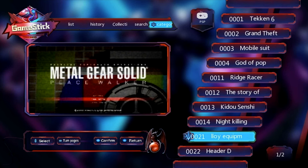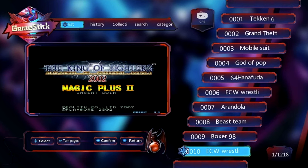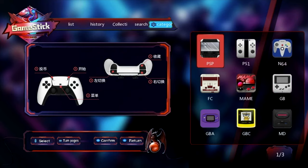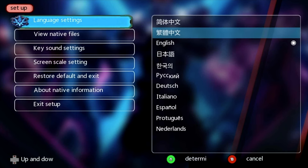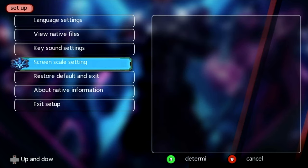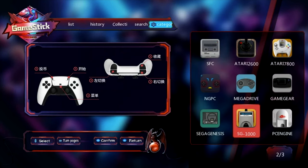If you tap right you can skip right through to different systems — again it tells you at the top which system you are browsing through. You can get more options if you press the L1 or R1 trigger buttons, including search and the ability to select a specific system. If you press the select button you can check out the system settings: languages, file system, key sound settings, screen scale settings, restore to default, about, and exit settings.